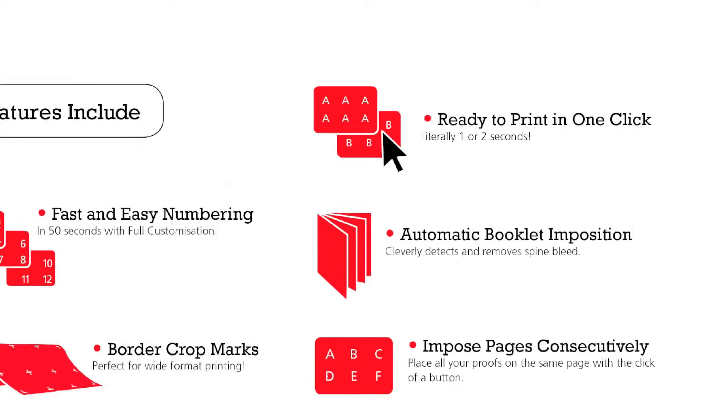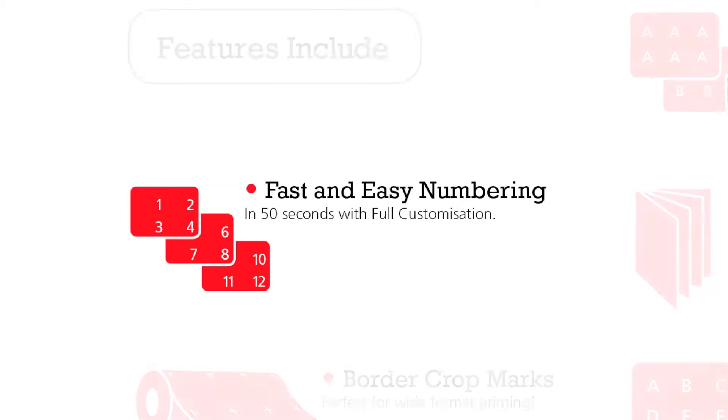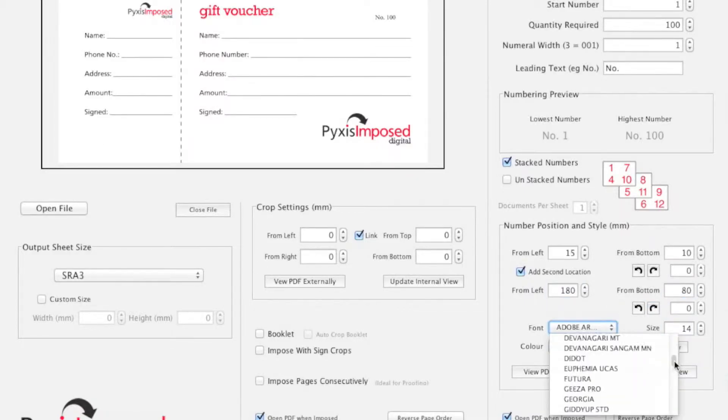Features include print ready in just one mouse click. Import your file, click compose and it's done. Number with ease, still having full customization of position, angle, color, point size and font choice.